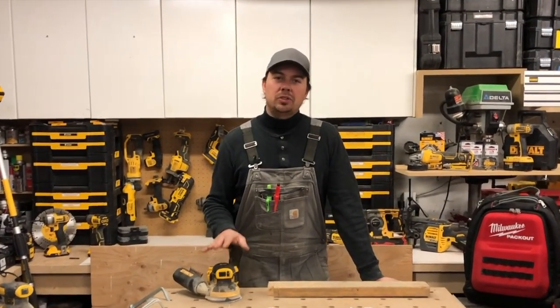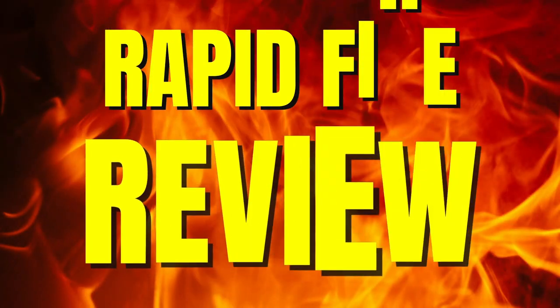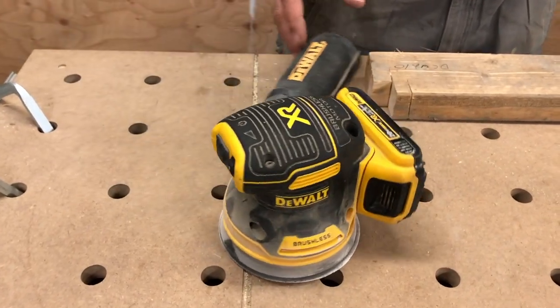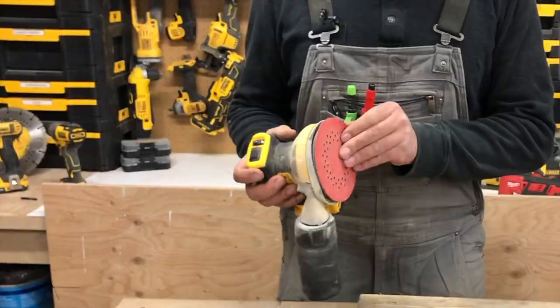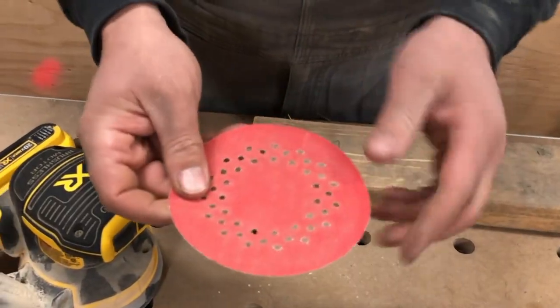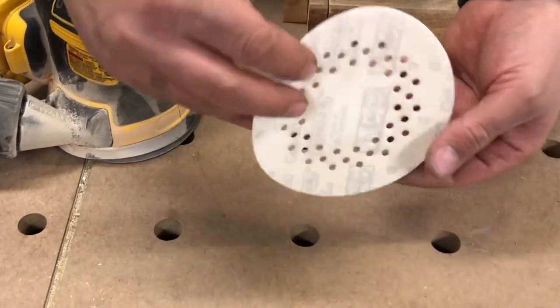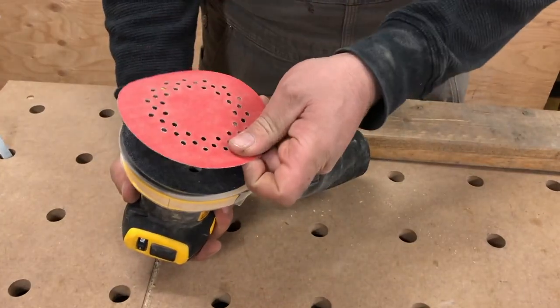Today we're going to be taking a look at DeWalt's brushless 5-inch orbital sander. This thing is on the 20-volt max platform. I've got some Diablo sandpaper on here, just a 60-grit. I like these sandpapers because they have multiple holes, so you don't really have to match it up too carefully — you just slap it right on there.